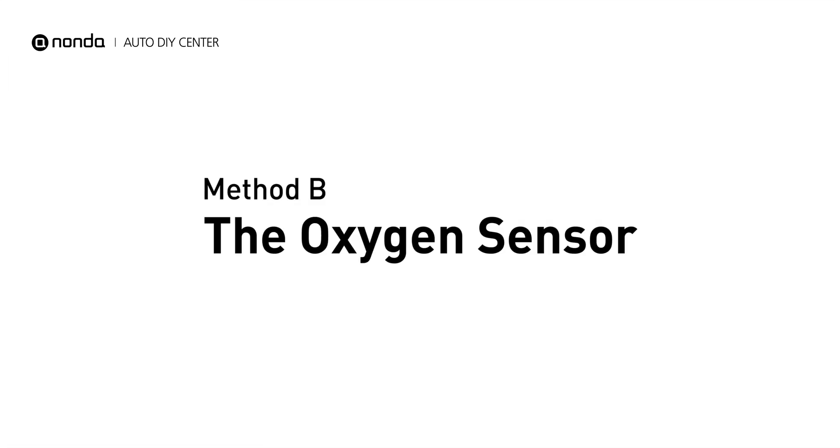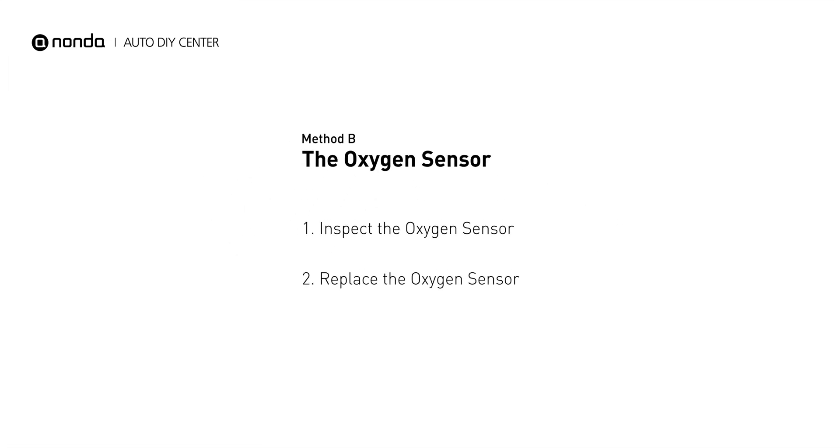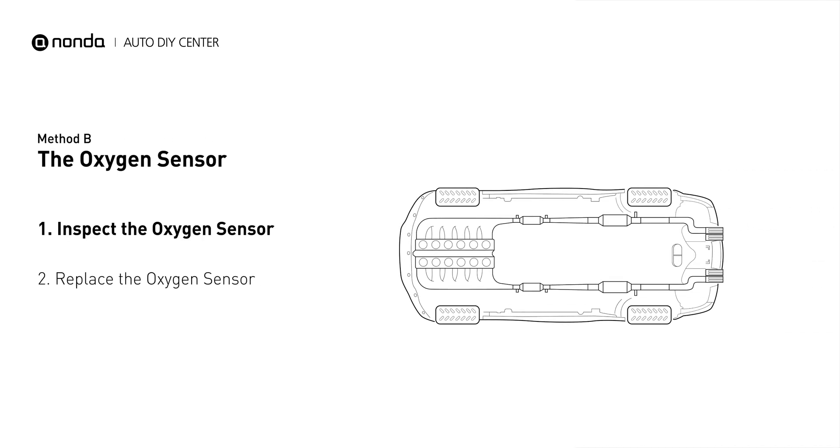Method B: the oxygen sensor. This oxygen sensor is located right after the catalytic converter. Bank 1 is on the side with cylinder number 1. Sensor number 3 is downstream of the last catalyst in the exhaust system.